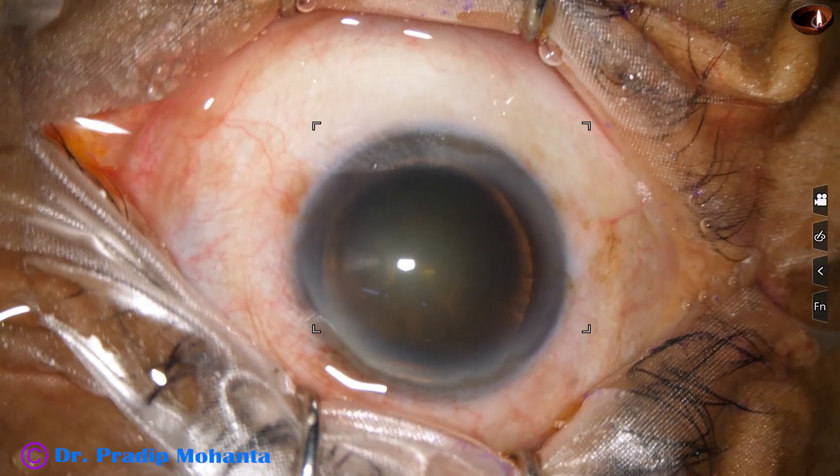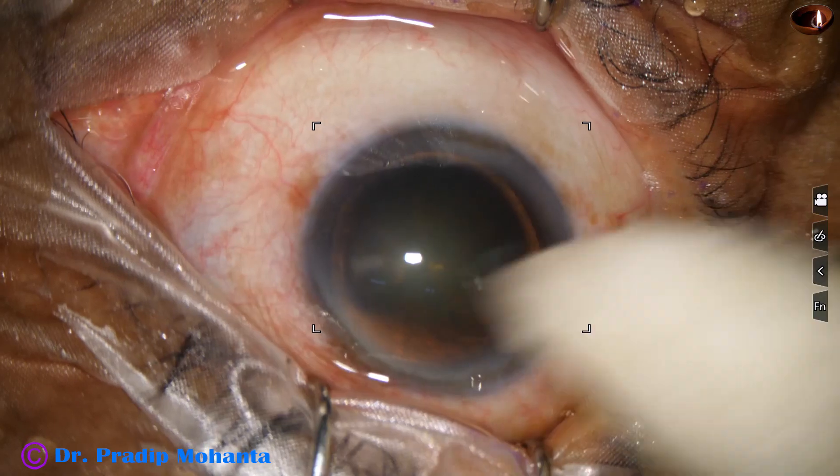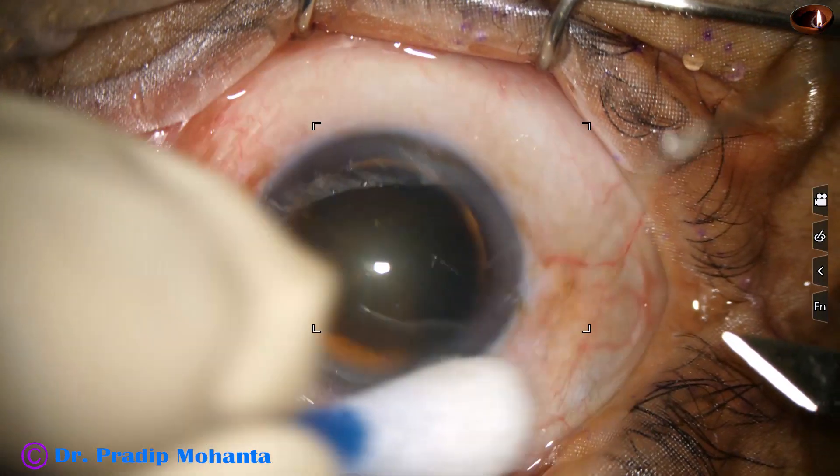After instilling few drops of povidone iodine over the ocular surface, the ocular surface is thoroughly irrigated by Ringer's lactate or BSS.